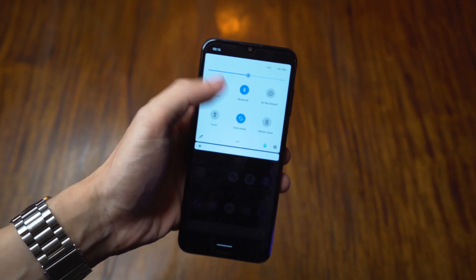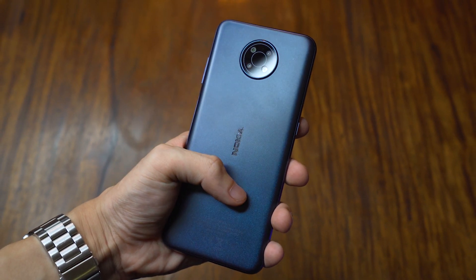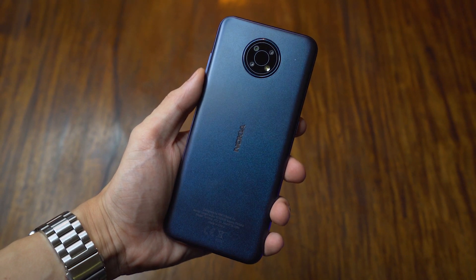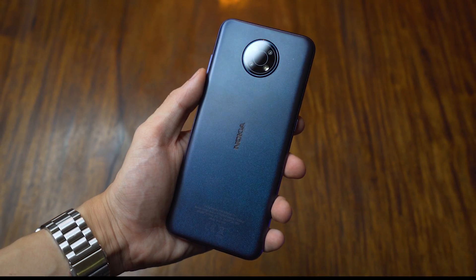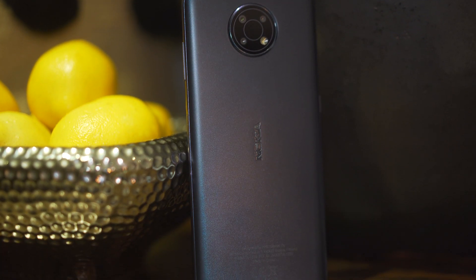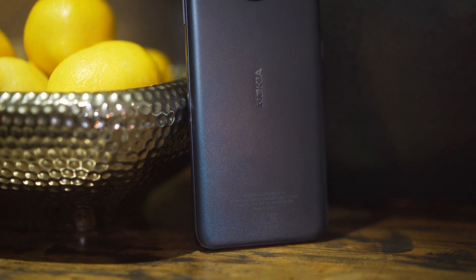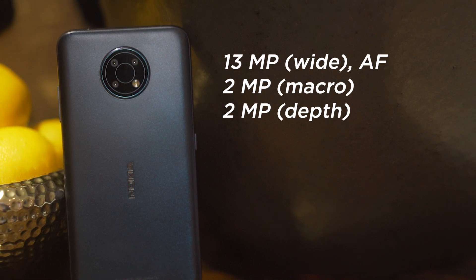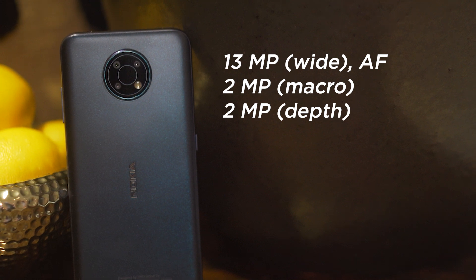Moving to the back of the G10, we get a plastic panel with a nice textured finish that feels nice to the touch. The dark blue is also accented by a glittery effect that shows specs of green and blue, which looks quite nice. The back panel is populated by a circular triple rear camera module on the upper center and the Nokia logo smack in the middle. The rear camera module contains a 13MP main sensor, 2MP macro lens, 2MP depth sensor, and the LED flash.